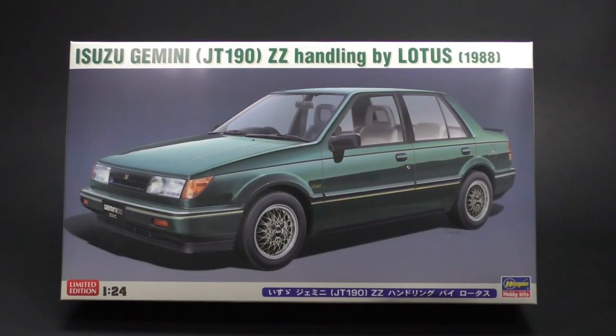Just when we thought it was safe from the Gemini, they're back. It is the 1988 Isuzu Gemini JT190, the ZZ Handling by Lotus. It is today's What's in the Box.